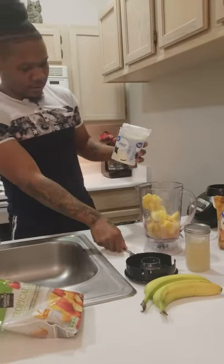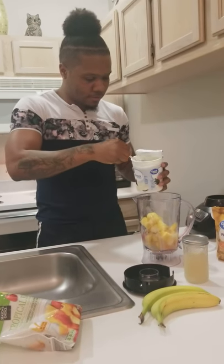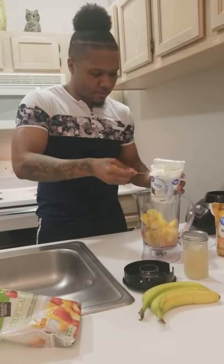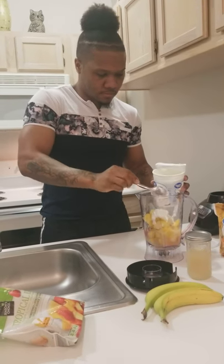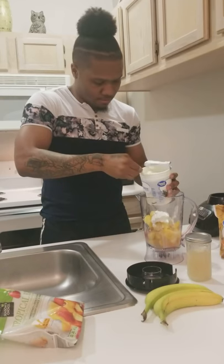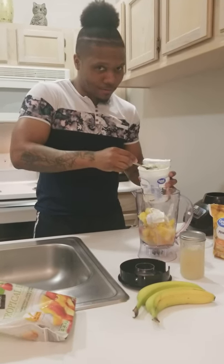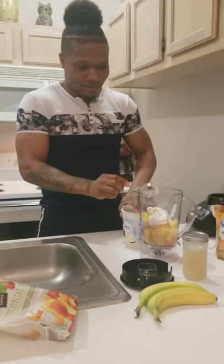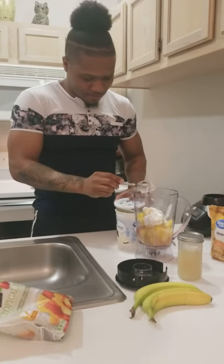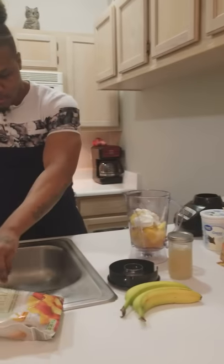With my yogurt I'm going to add about two, maybe three scoops to give it that good little flavor. I'm going to go three — everybody knows me, I'm kind of greedy, I kind of overdo it. Alright, so I got my yogurt in, got my liquid in.